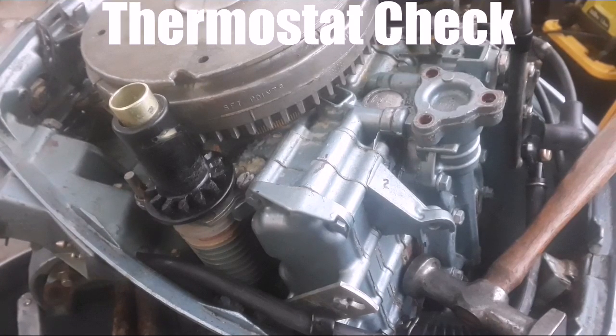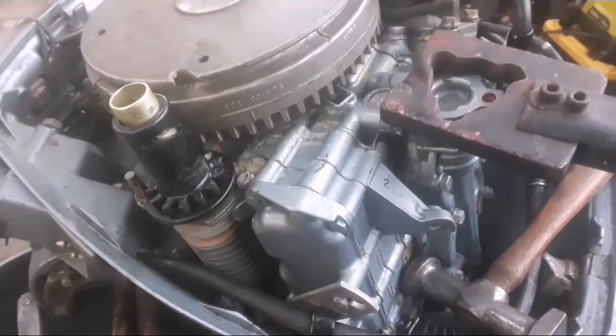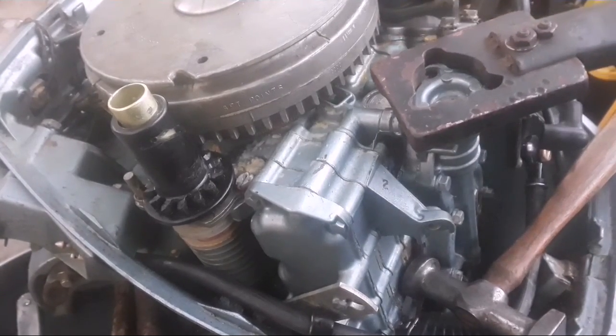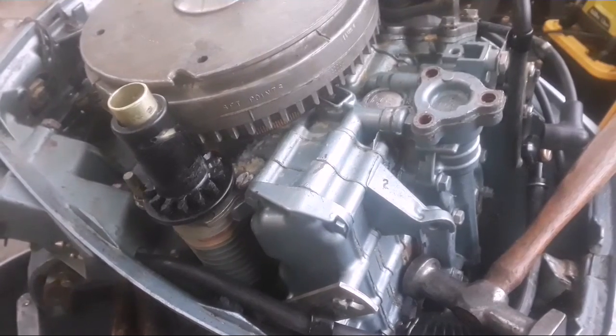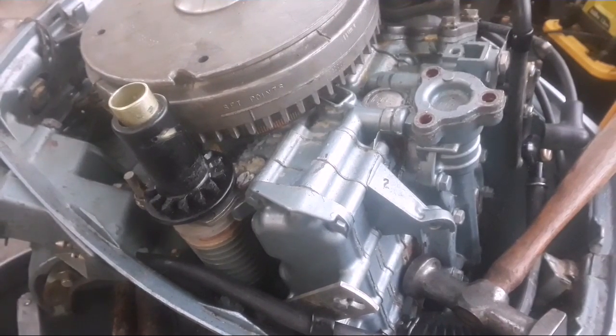I couldn't even break the thermostat loose with my wrench. I've got a thermostat wrench tool I made many years ago — my very first video will show this in action. But this won't even break it cold, so I'm going to heat it up nice and hot and see if it breaks loose.